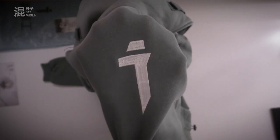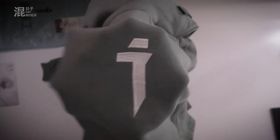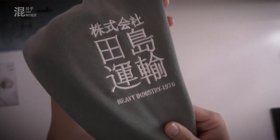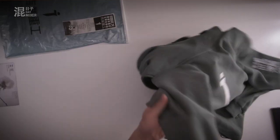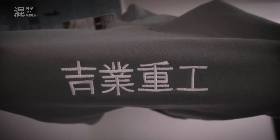I think that's a one or a seven — I'm not sure, or it might just be a symbol. But it looks pretty cool. Also, on the left-hand arm over here, we've got some Chinese fonts and 'Heavy Industry 1970.' Nothing on the right-hand side. We also have a back with some good-looking Chinese characters.